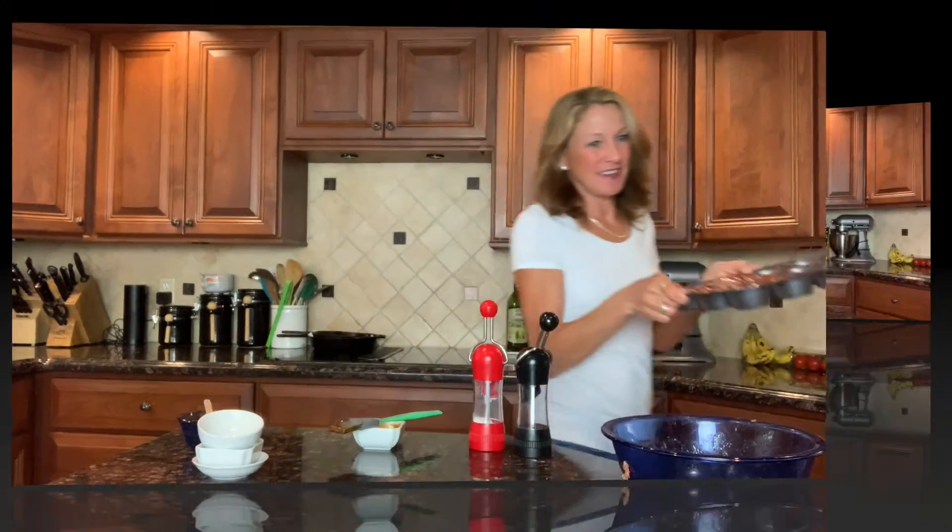The oven is preheated to 375 degrees. I'm going to start checking these at about 20 to 25 minutes — they could take somewhere between 20 to 30 minutes. I'll start checking them early, and they'll be ready when they start to pull away from the sides of the pan.